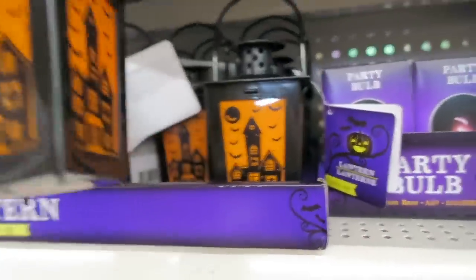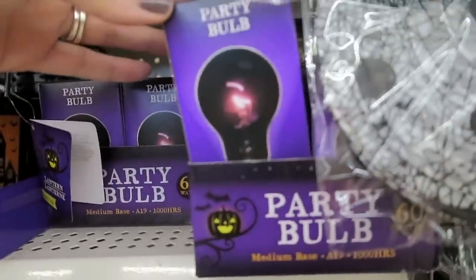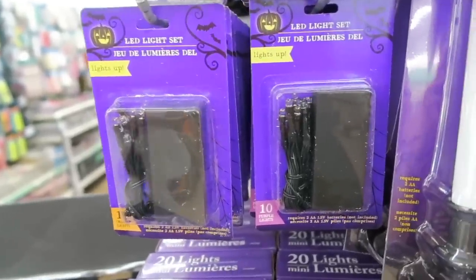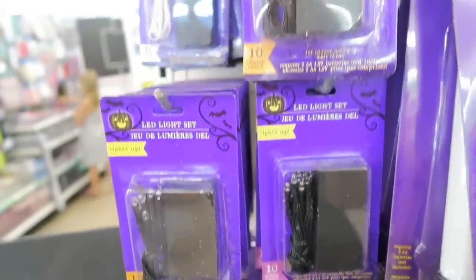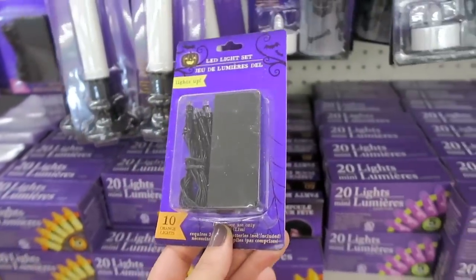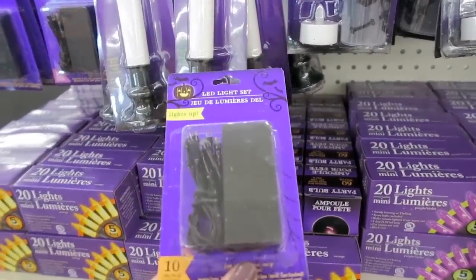Also, look how adorable these little lanterns are. They also have some of these party bulbs. I just realized they also have some of these lights - they have white, orange, and purple. The battery operated LED ones. And these are a really good deal for only a dollar. I think I might get some of the purple and the orange.